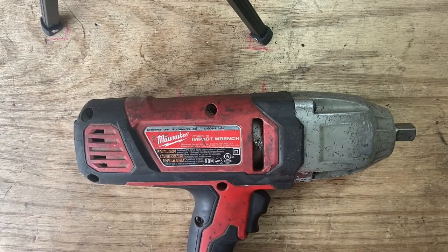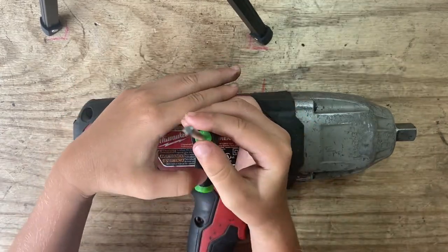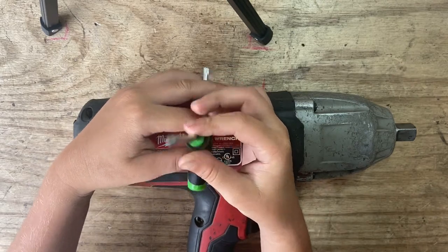We're going to start taking this thing apart. This is a Torx — or star, whatever you want to call it.